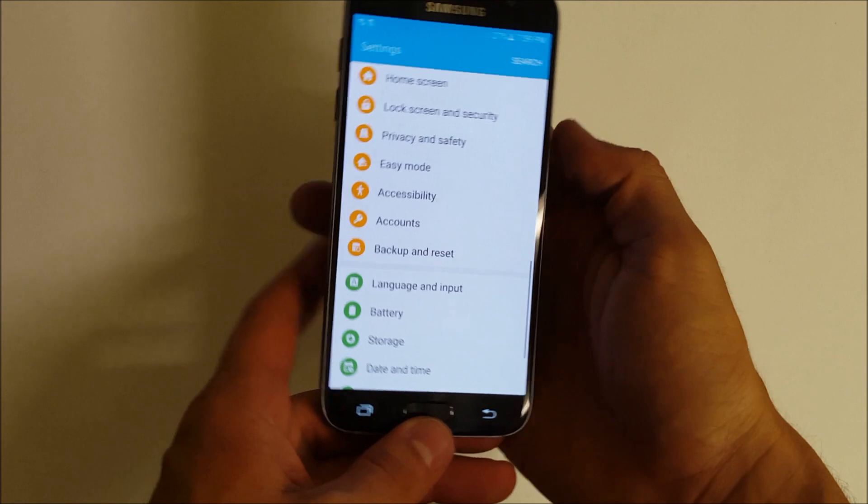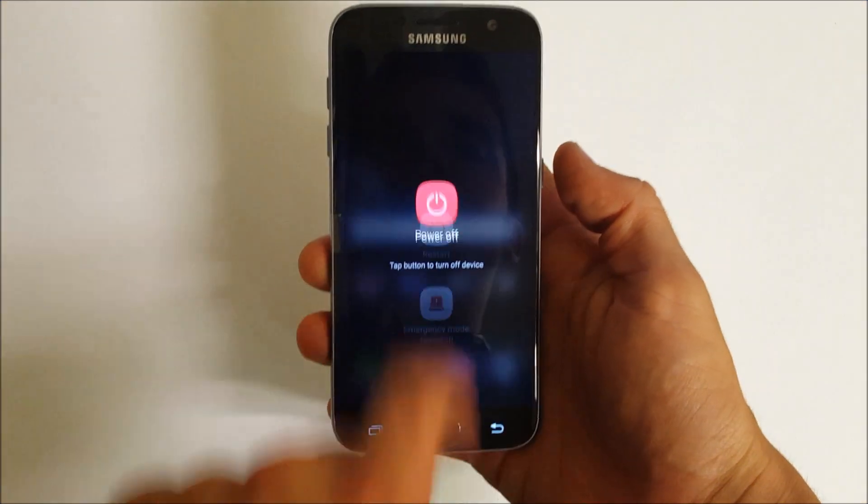Now let's go ahead and do the hard reset. You're going to want to power the phone off.